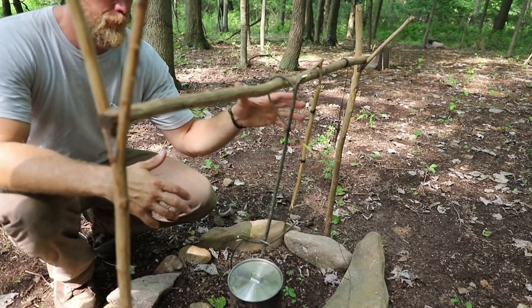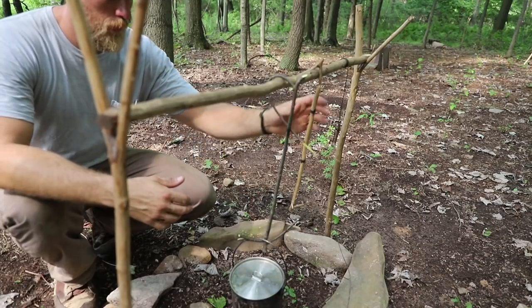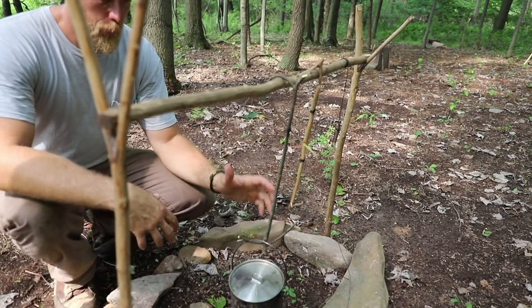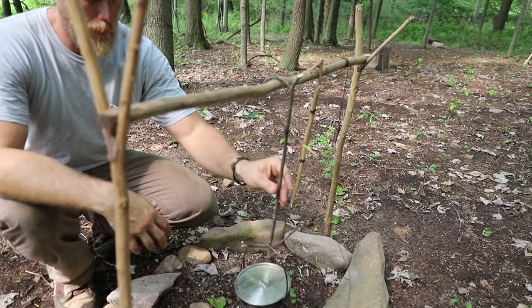Being able to make different styles lends well to the environment, depending on where you're at and what you're doing. You might find a branch that's nice and short, and then you might need to make one that's longer. So having the availability to do this is going to be in your best interest all the time — and that is a very easy way to make this.